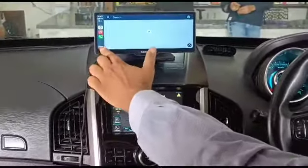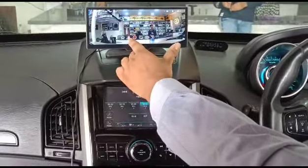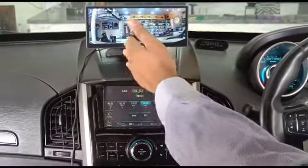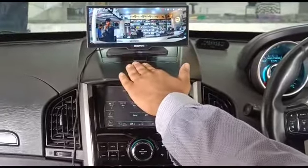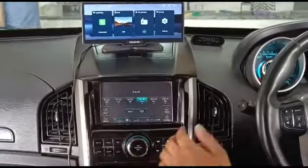We can use maps and everything while driving as usual. If we have any blind spot on the front side, we can use the front cam to adjust. If we connect the rear cam, the rear cam footage will be played as a video, so we may drive in a safer way.